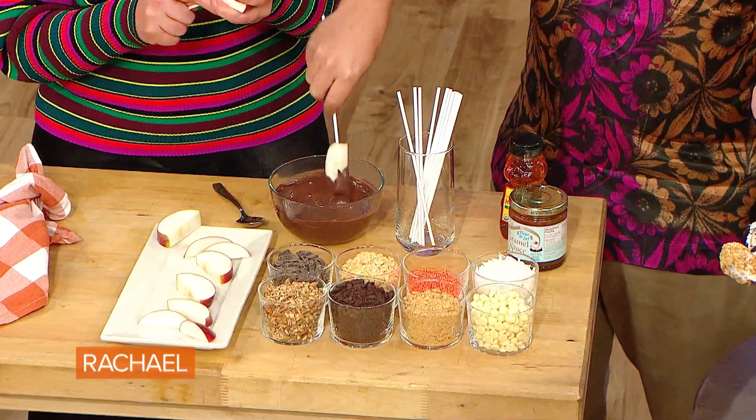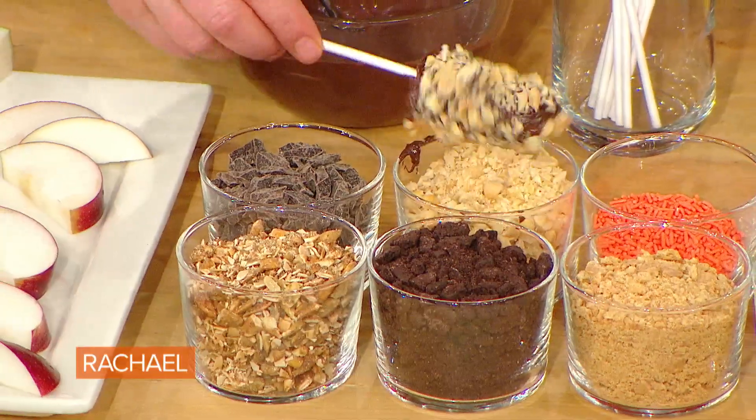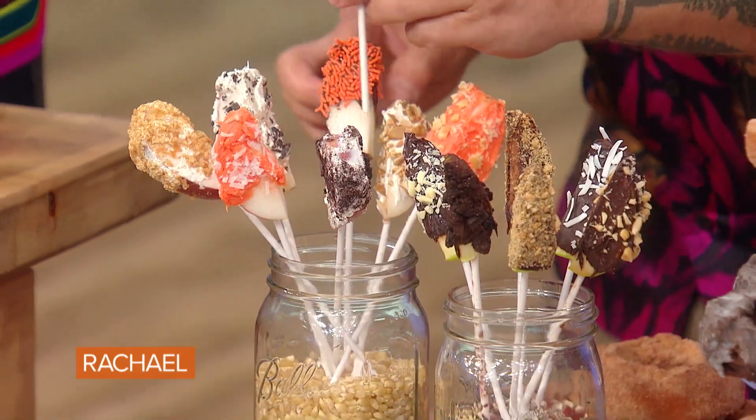Now we're gonna dip some apples. First you poke it, then you give it a nice bath in chocolate. For those of you who have an aversion to chocolate — first of all, I'm very sorry — you can also do it with caramel or honey if you feel so inclined. You can dip it all the way, you can just dip the tip, then find your topping. I'll go for the sprinkle. And then we have a beautiful pre-made dessert — pop it on in there.